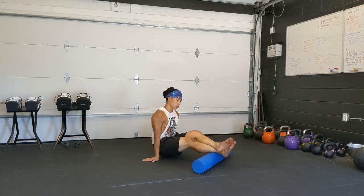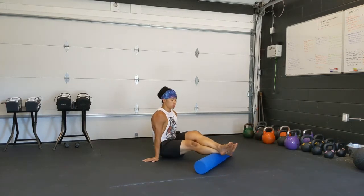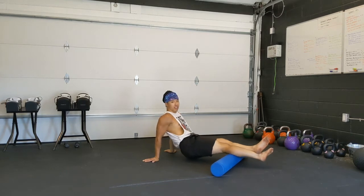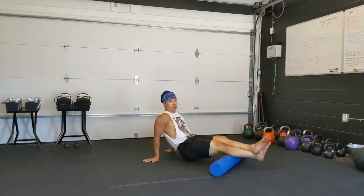So the calves — you can go down the middle. I can turn my leg out a little, get the outside of the calf. If I turn my leg in, get the inside of the calf. So play around with it. Scan first.